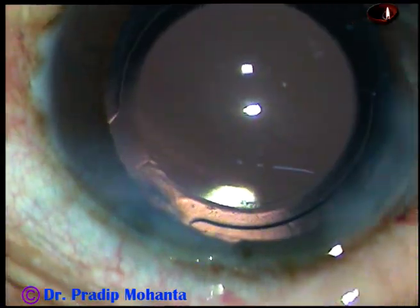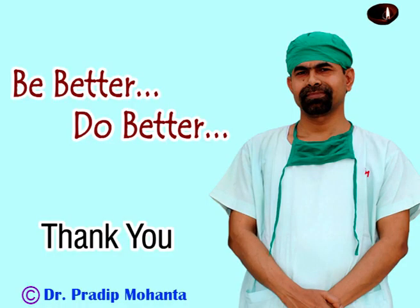The case is done. Thank you very much for your attention. Hope this video will help you in developing your surgical skills. Be a great surgeon and serve your patients with love, respect, compassion, and great surgical competence. Thank you very much.